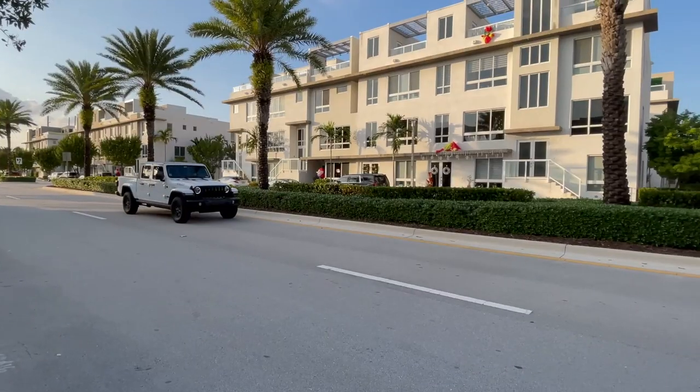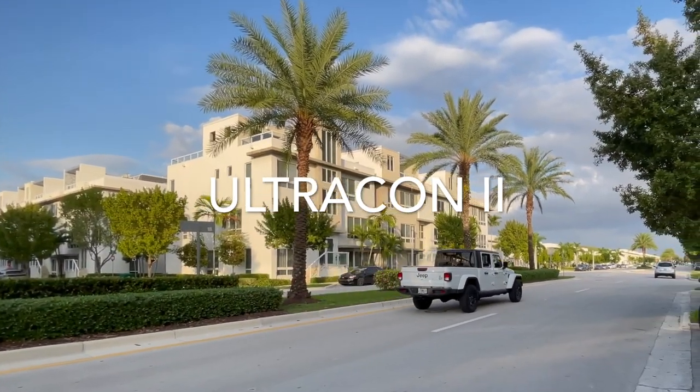Hello everybody, in this video we are going to be installing the brake control on the Gladiator. Welcome to my channel — my name is Juan Carlos. I'm going to be installing the Tekosha brake control that I had on the Ultracon Wrangler. This is going to be an easy install since the Gladiator has a pre-installed cable, so you just get an adapter and hook up the brake control, versus when I did the Ultracon Wrangler where I had to wire the whole entire vehicle.